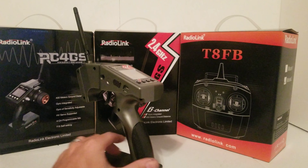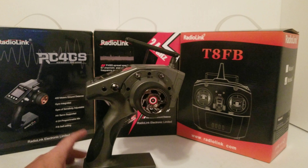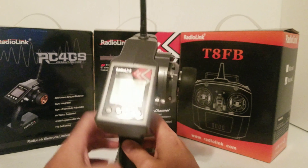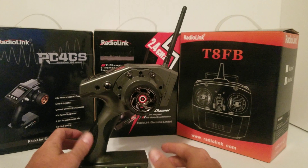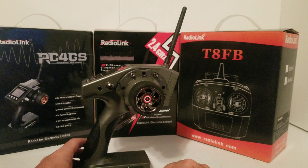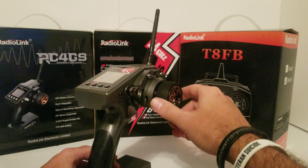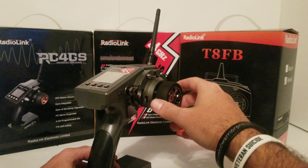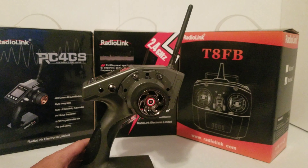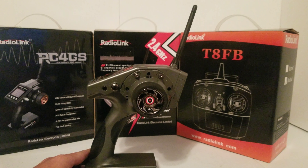Very impressed with it — really nice remote. I will leave a link in the description. If you're looking for a nice six-channel remote with channel mixing, it's got mixing on here. For tanks, boats with dual motors — as you turn right it will overpower the left motor and underpower the right motor if you're using dual motor steering instead of a rudder. It does have mixing channels, which is another great feature. Thanks for watching and we will see you next time.